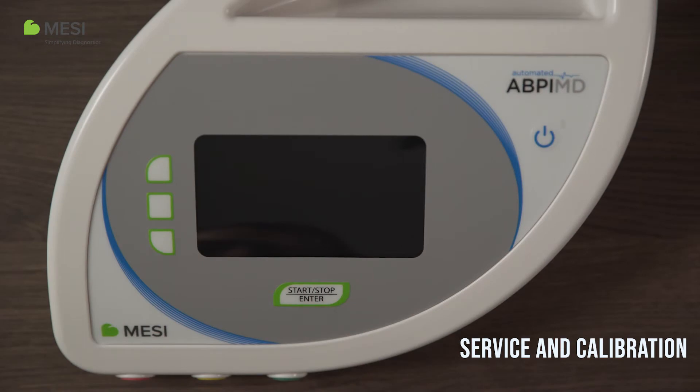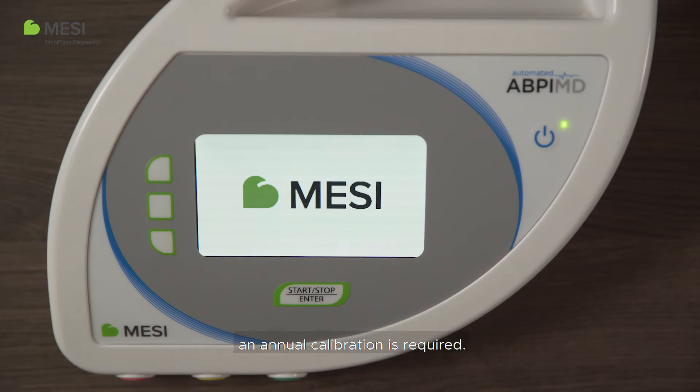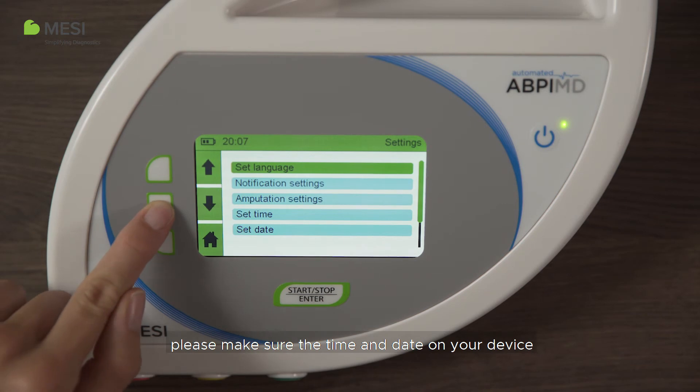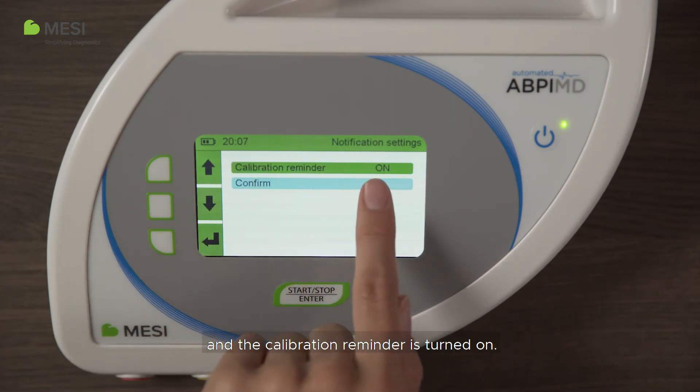Service and calibration. To ensure the accuracy of the Macy ABP-IMD, an annual calibration is required. A calibration reminder will trigger shortly before the next calibration date to remind you to arrange a calibration. In order for the calibration reminder to appear on time, please make sure the time and date on your device are set correctly at all times and the calibration reminder is turned on.